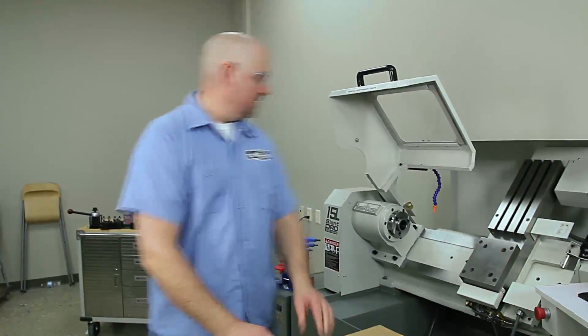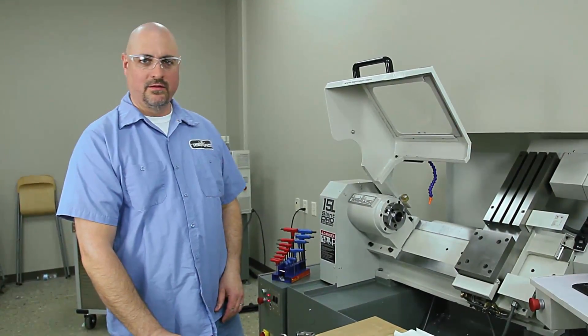Hi, Mike Quarles from Tormach. Today we're going to mount a three-jaw chuck in the new Tormach lathe.